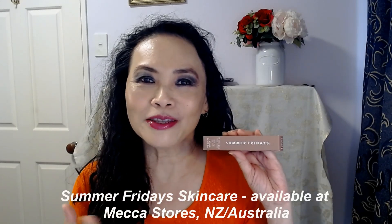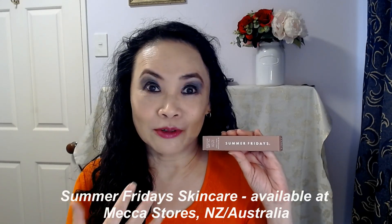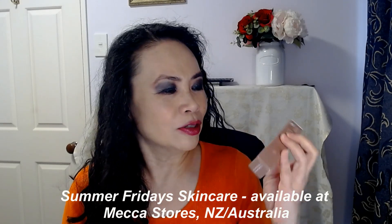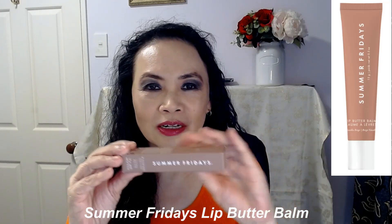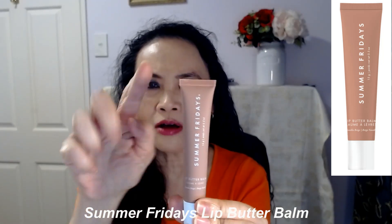Today I want to talk about a new brand, and that is Summer Fridays. It's new for my channel because this is my first time trying out one of the Summer Fridays products. The product I'm trying today is the Lip Butter Balm. This is what it looks like — there are 15 grams in here, so it's a nice long tube with a decent size.